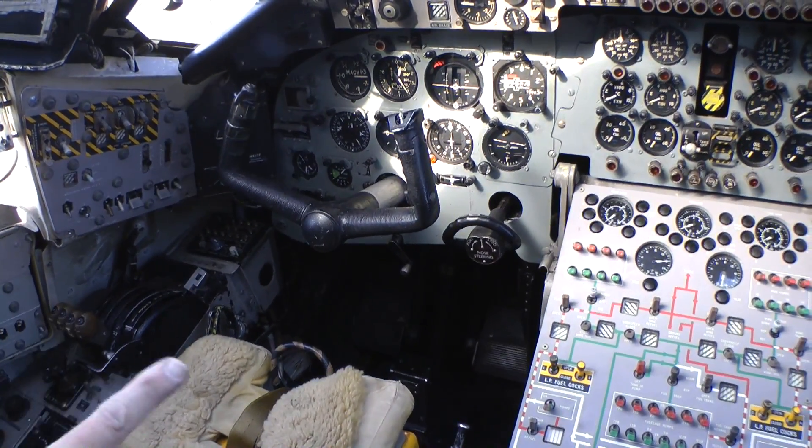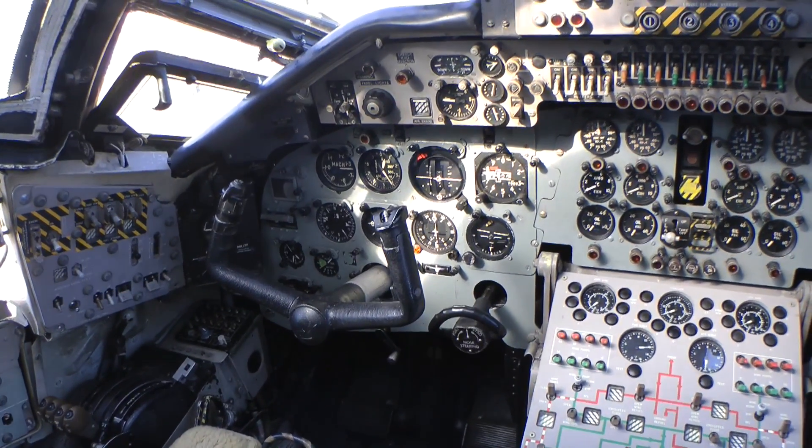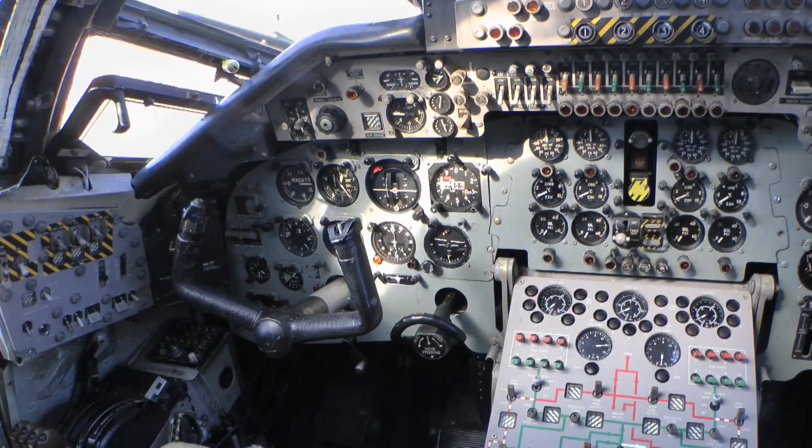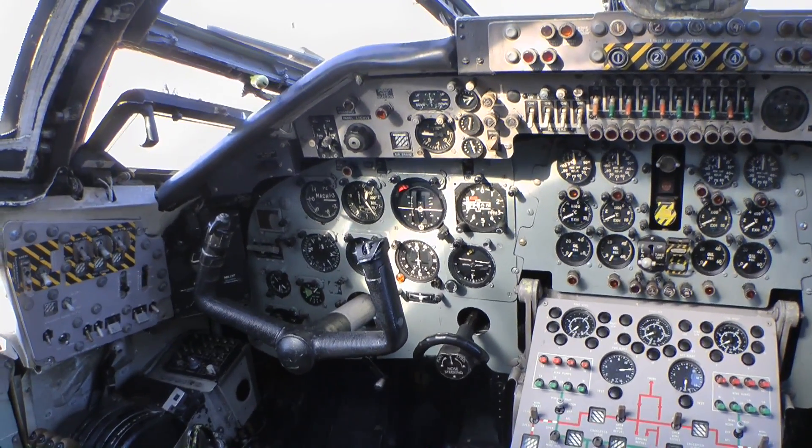Moving up, you've got all the flying instruments immediately in front of the control column — the control yoke — various other instruments, trim indicators, flap position indicators, right across the front there.